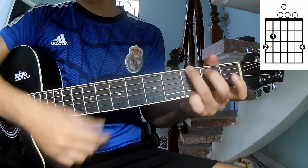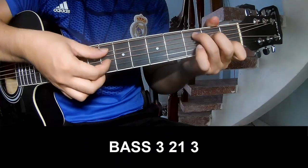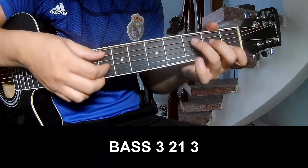The chords are C, G, Am, F. First, you play fret 3, 2, 1, 3 — then fret 3, 2, 1, 3. And you play along C.